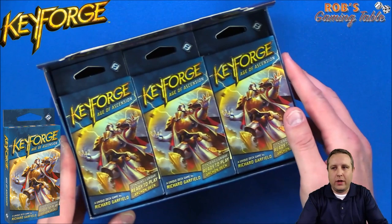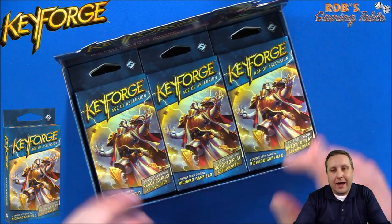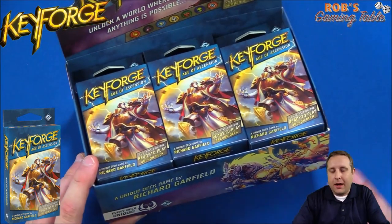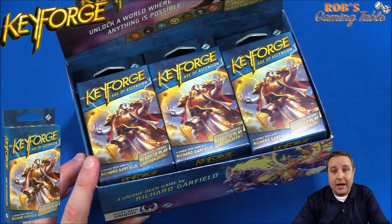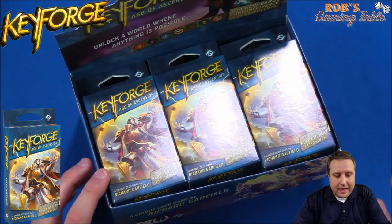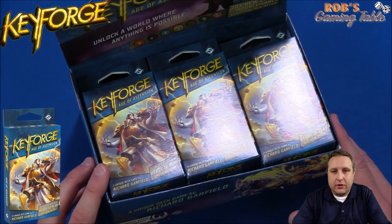I actually have 12 of these beauties here, and these are actually not from the same box. They come from various game stores around my area, where I basically collected decks as I went to tournaments and whatnot, and put them all together here. So I have 12 of them.